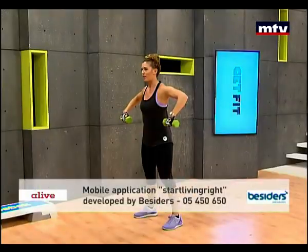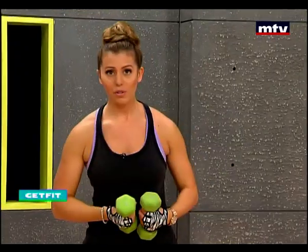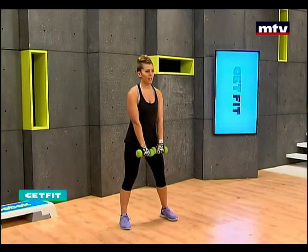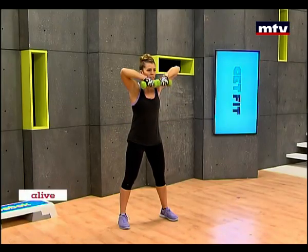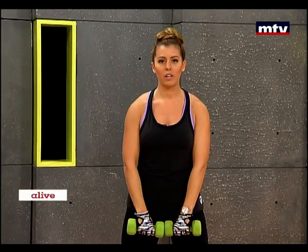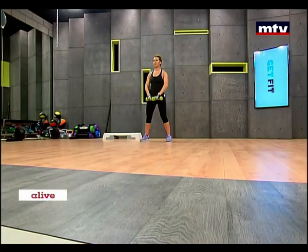Now we're going to do an exercise that trains our trapezius muscles — the muscles right here just next to the neck. This exercise is very effective. It helps to make your muscles stronger and more toned. Hold the dumbbells together and all you're going to do is lift up until the dumbbells are at the same level as your chin. Don't forget to breathe. You should always keep your back straight and always move with a very slow and controlled movement. Let's do this sideways now.